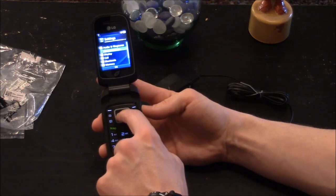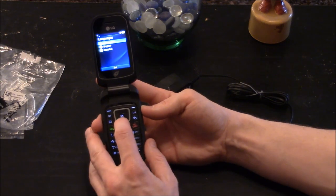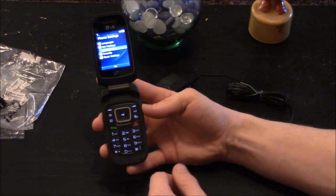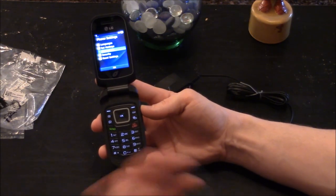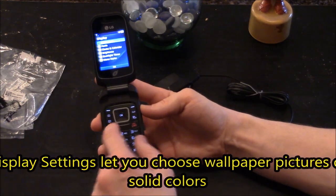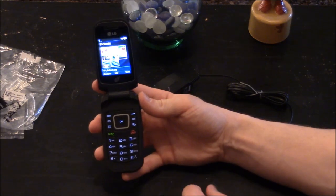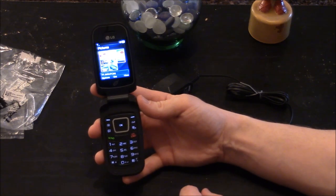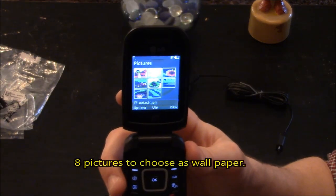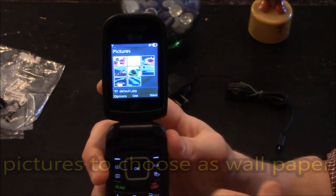Under phone settings you have language options — automatic or Spanish — and flight mode, which turns off the antenna for use on an airplane. The next thing is your display. You've got wallpapers where you can choose pictures or colors. These are the standard default pictures you see with most phones, and you have a total of 8 to choose from.